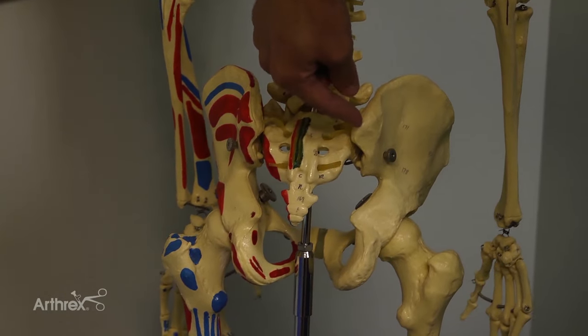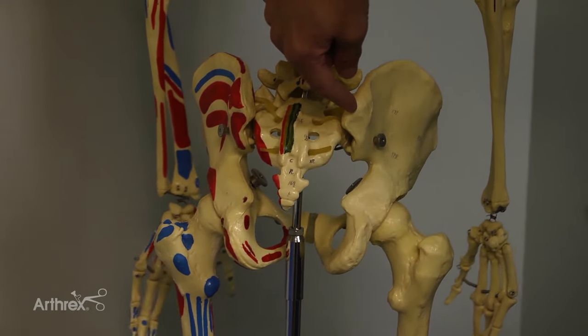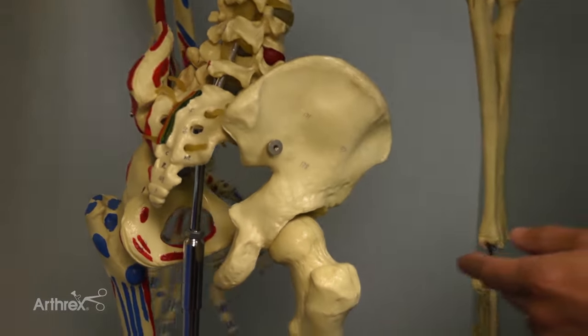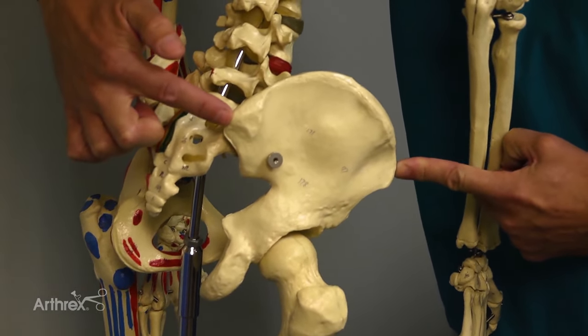Typically what I tell people is that you're aiming for the anterior superior iliac spine. So when your needle is on this posterior superior iliac spine, you're actually aiming for the front — aiming for the ASIS — and that'll be your direction as you get through the bone. Once you're through the cortex of the bone and you're in the marrow, the bony cortex is going to direct your needle and won't let it go out of the cortex. It'll keep it within the cortex itself.